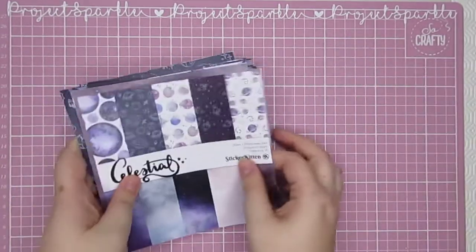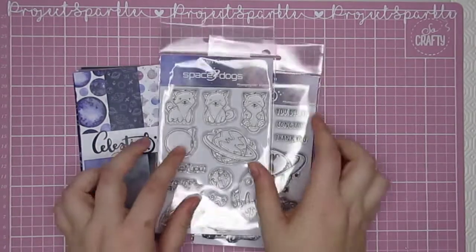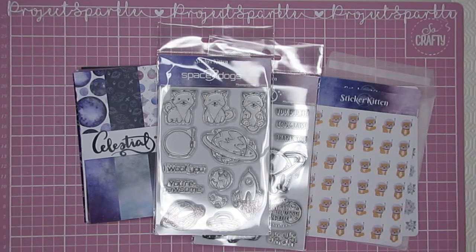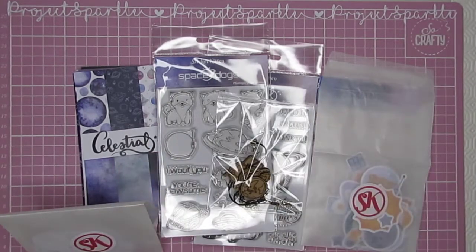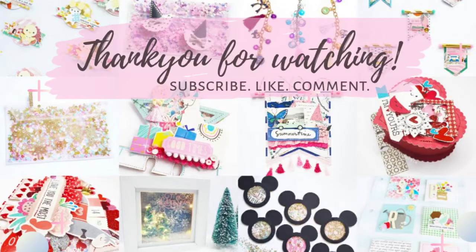That is everything that I was sent from Sticker Kitten for the Space Dogs and Celestial collections. I hope you've enjoyed this quick look through at the bits and bobs I've received. I'm hoping to put up either a tutorial or a process video using these very soon, so do keep an eye on the channel if you'd like to see what I create with these. I will see you again very soon — thanks for watching, bye!